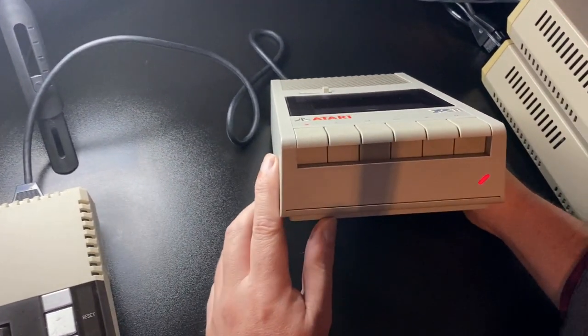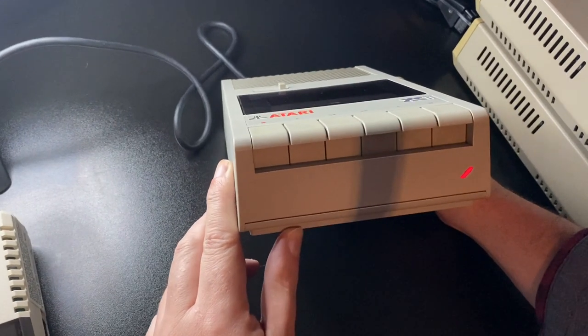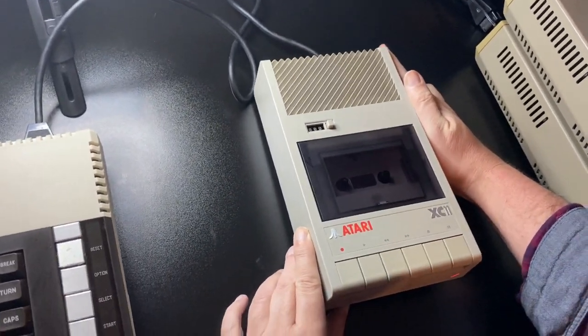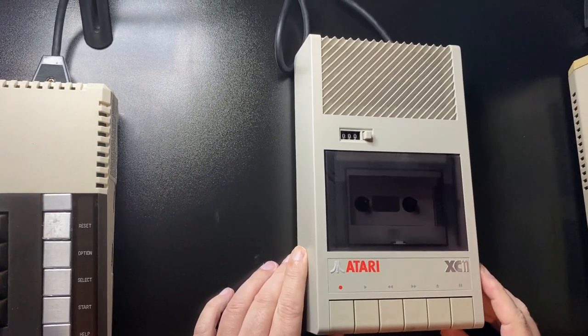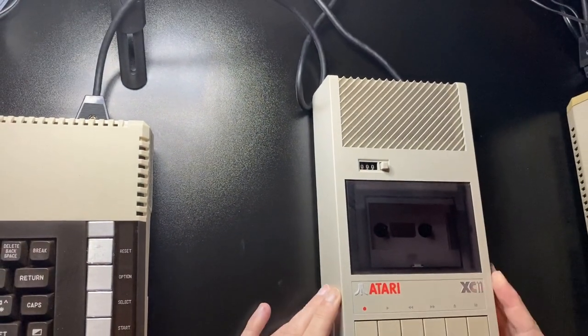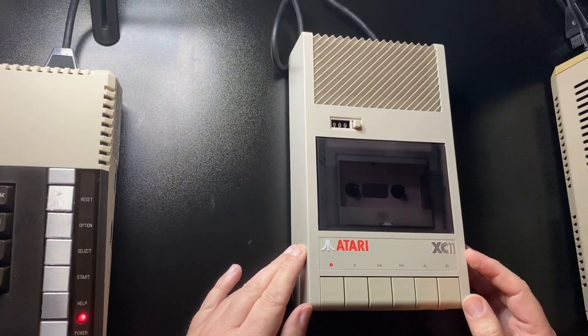So you can see this is now connected to the computer. You've got that big red LED on the front. Obviously, with this being powered by the computer itself, you're not going to get anything out of it unless the computer is actually turned on.